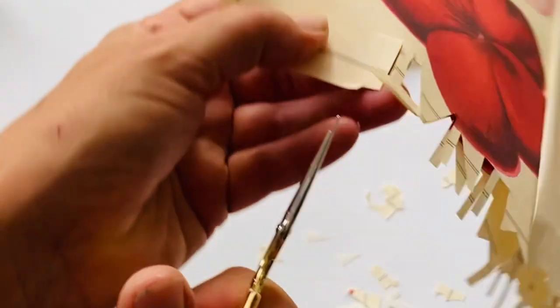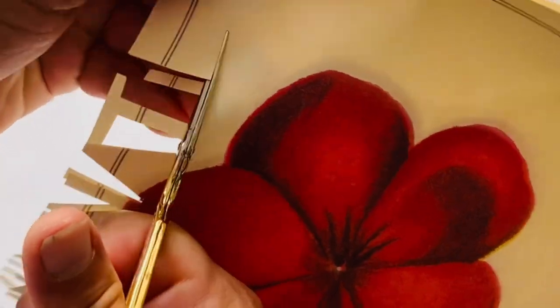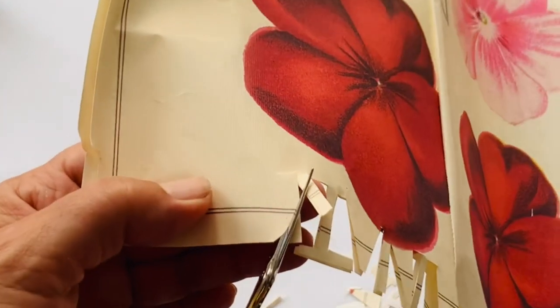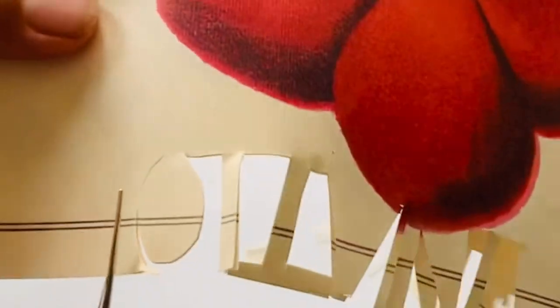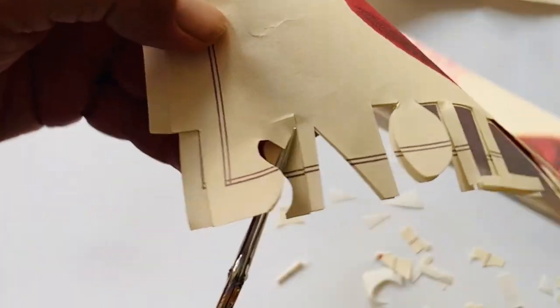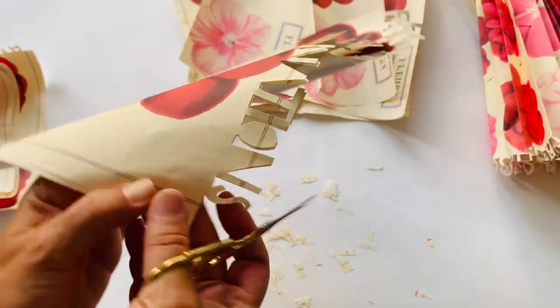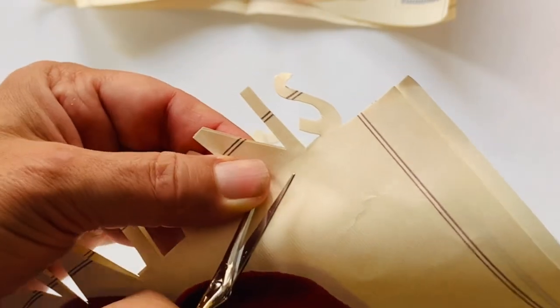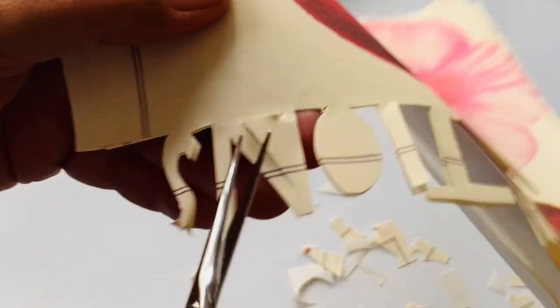If you need to do the outline with a pencil you can, of course, do that — it's just something I feel more restricted by. I feel the fun of it is what happens while I'm cutting, so I'm very focused and concentrated. I'm also cutting in an S because it could be 'illuminations.' Sometimes when you sew the pieces of paper together you will cut into a word — it doesn't always matter because people won't necessarily be able to read what you've written, but you know it's there.